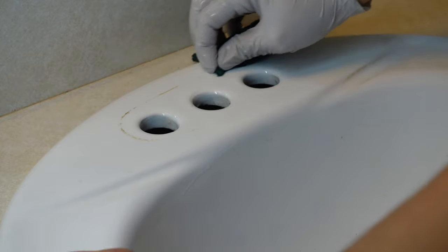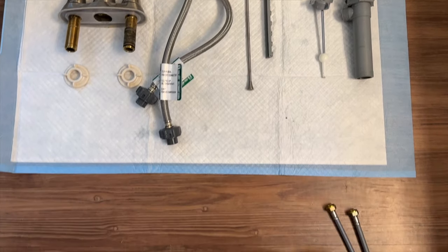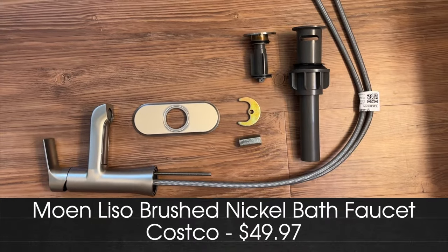Then I removed the old faucet and cleaned up the ring around the faucet — a green Scotch-Brite pad worked well to clean this. Here's a quick look at all the old parts for the faucet, and here you can see all the parts for the new faucet, which are a lot less.